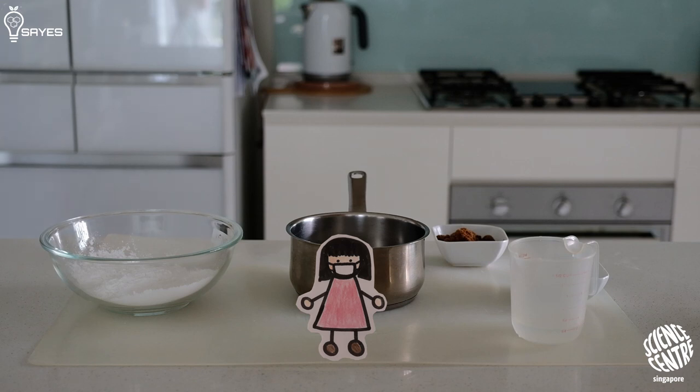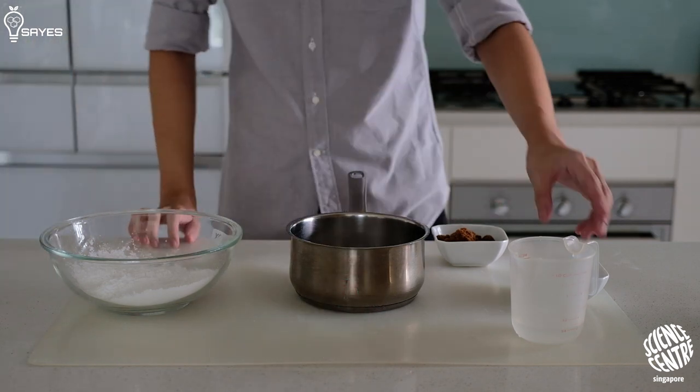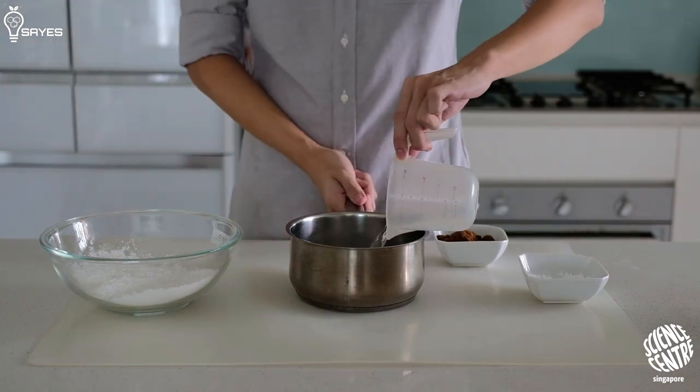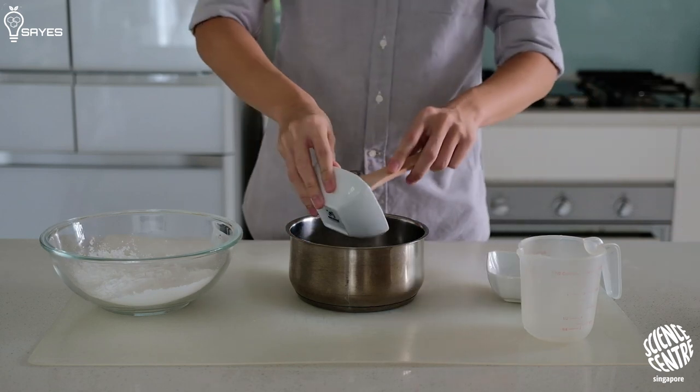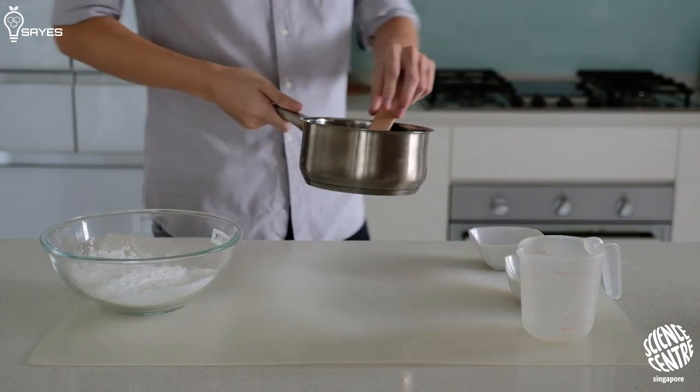So let us start with the pearls. To a small pot, add 70 grams of water, 5 grams of tapioca starch, and 60 grams of brown sugar, and bring it onto low heat.